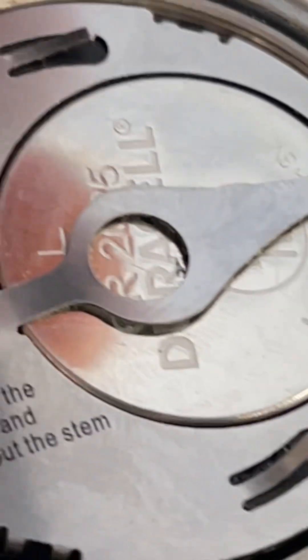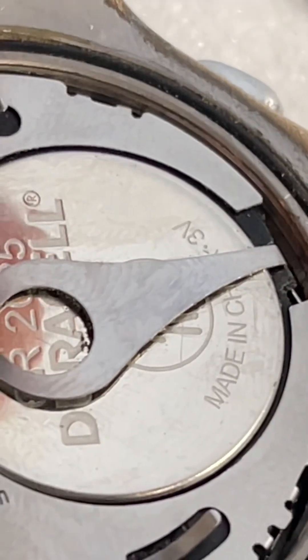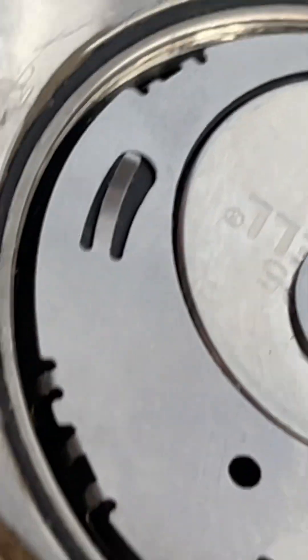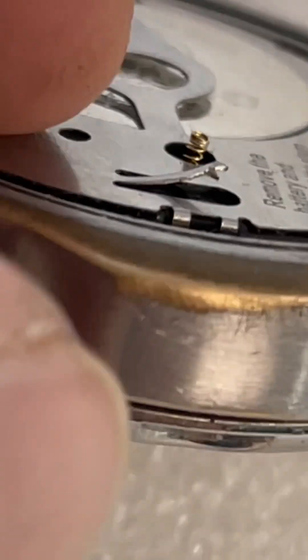Underneath, do they use a CR2025 battery? I thought most of them were pretty much smaller, but I don't know. There's a little reset thing there. Definitely been heavily used for sure.